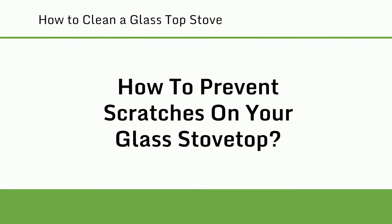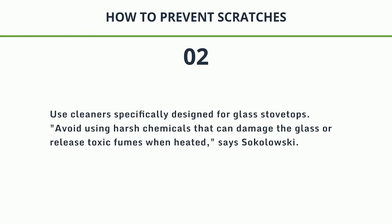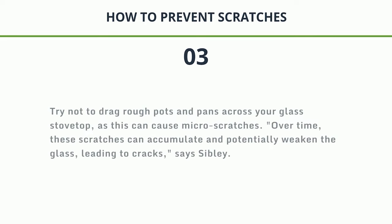How to prevent scratches on your glass stove top. 1. Avoid using abrasive materials like steel wool or harsh scrub brushes, as they can scratch or damage the glass surface. Instead, use microfiber cloths or non-abrasive sponges, says Sokolowski. 2. Use cleaners specifically designed for glass stove tops and avoid harsh chemicals that can damage the glass or release toxic fumes when heated, says Sokolowski. 3. Try not to drag rough pots and pans across your glass stove top, as this can cause micro-scratches that accumulate over time and potentially weaken the glass, leading to cracks, says Sibley.